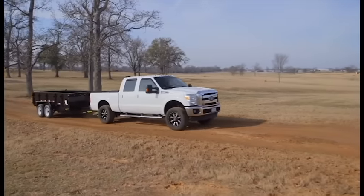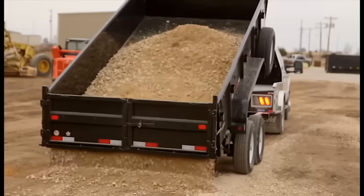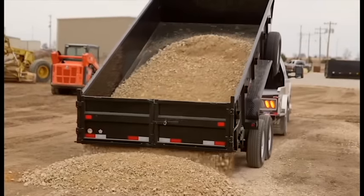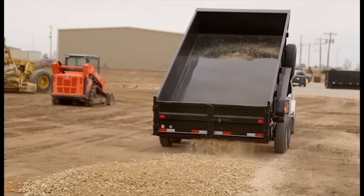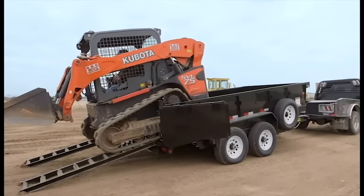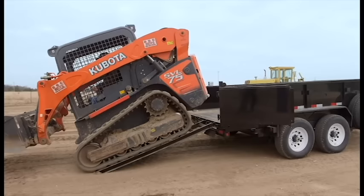The Big Tex 14LX Dump Trailer is the dependable and reliable trailer you've been looking for. With a GVWR of 14,000 pounds, you'll be able to load, haul, move or dump whatever you need to. That also means you can take your equipment to the job site and fill it, all with one hardworking trailer.